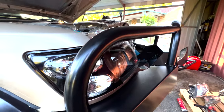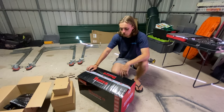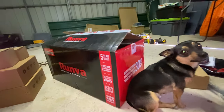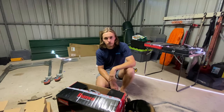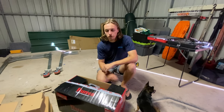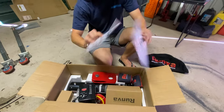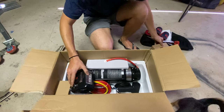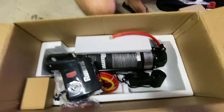For the winch, we went with the Runva 11XP. Went with that basically because it's kind of the middle of the range — didn't want to go cheap like Kings or a Rich Rider, but also didn't want to spend $1,200–$1,300. Got this one on special from Repco for $828, which I think is pretty good. Heard good things about them and heaps of people use them. We've also got the gray synthetic cable, which will look quite nice.